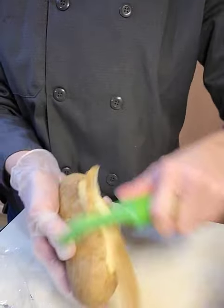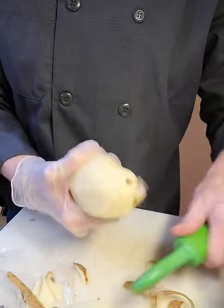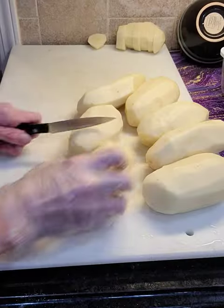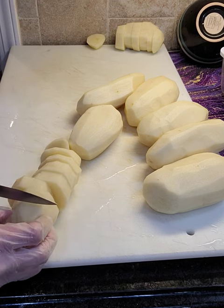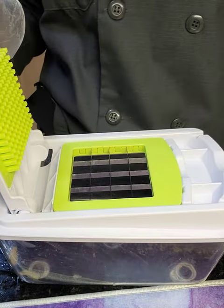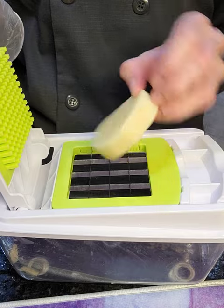I use russet potatoes, but you can use any kind of potato you like — Yukon gold, red potatoes, anything you like. After I peel them, I wash them really well to make sure all the dirt is off. Then I cut them up, making sure to cut them in a width that is commensurate with the slicer size I'm going to be using, so it winds up being a nice even dice. The reason we want an even dice is so that it cooks evenly throughout.